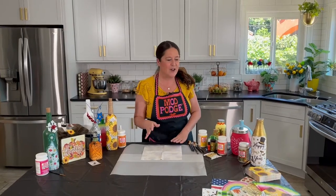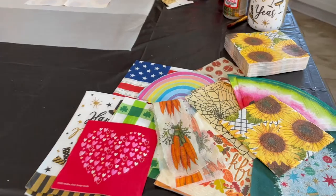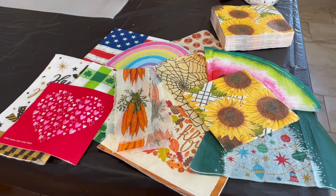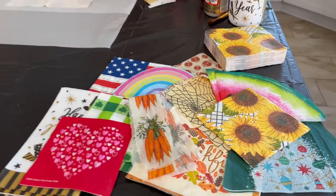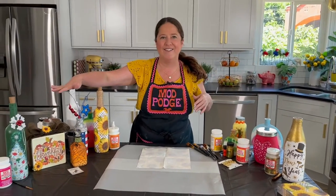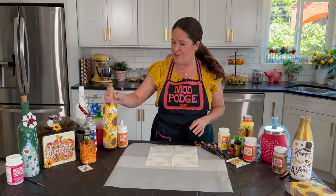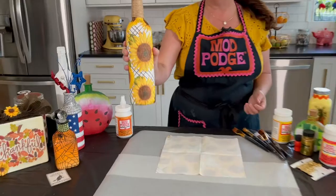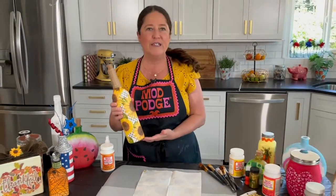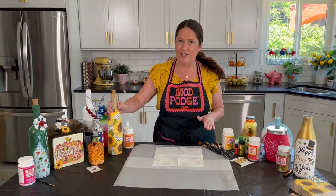All of this is going to be napkin decoupage. You can see here I've got a selection of holiday and seasonal themed napkins that I'm going to be using to create everything from a New Year's Eve bottle all the way down to Thanksgiving and Christmas. We're gonna start with our fun summer sunflower design — a very simple design you can do on a recycled water or wine bottle.